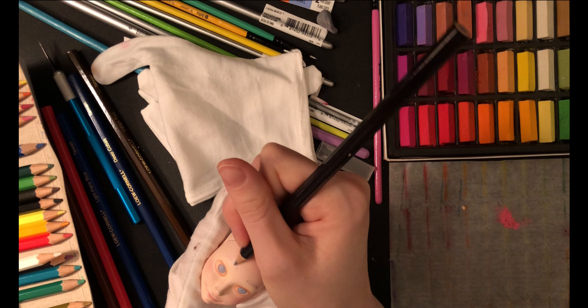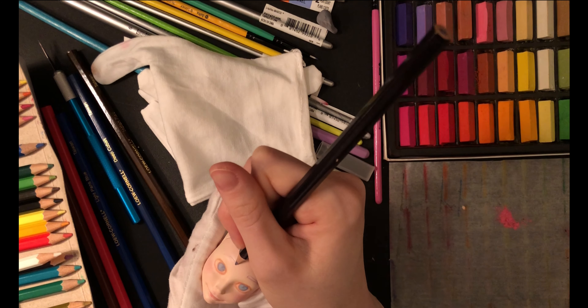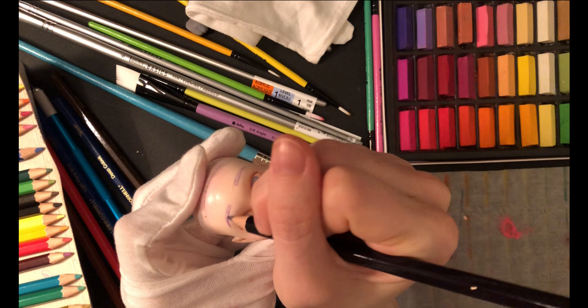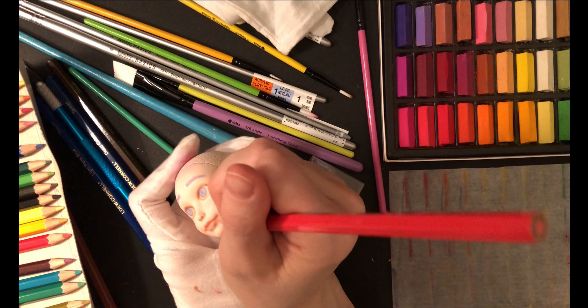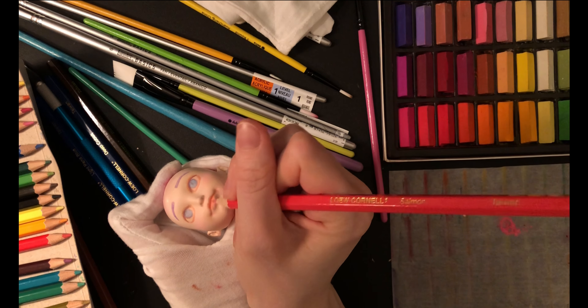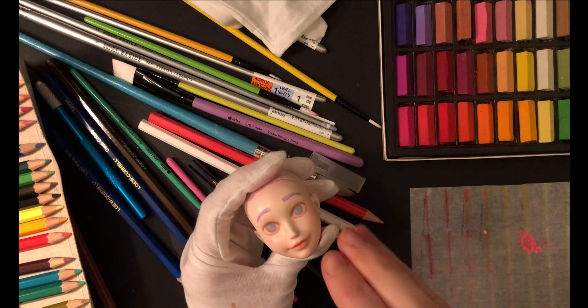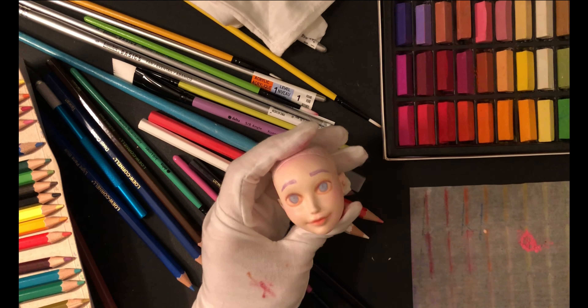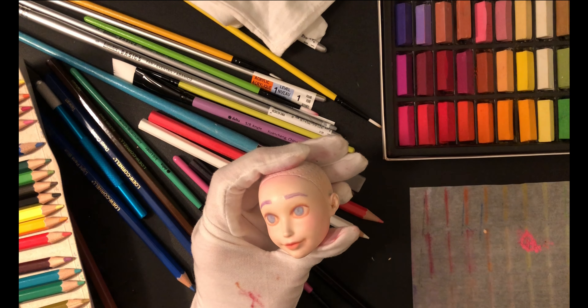This time when trying for eyebrows, I've marked where they should probably start, curve, and end, and tried to get them as even as possible, then filled that in. I'm adding a natural lip color with pencil and then we'll let her be for a bit. I really like what I have so far and I don't want to lose any of this, so I'm going to spray her again with Mr. Super Clear and then none of this will come off. It's like getting a save point.